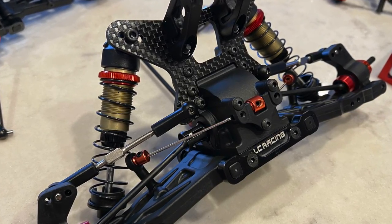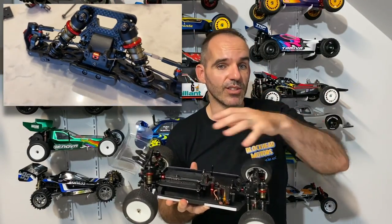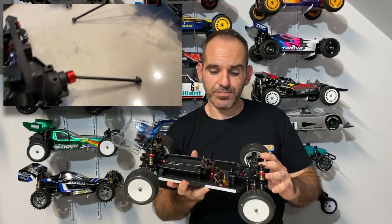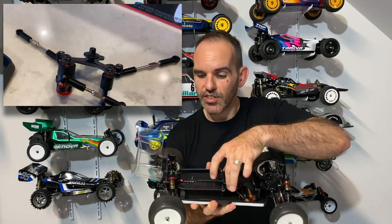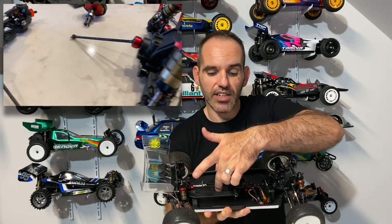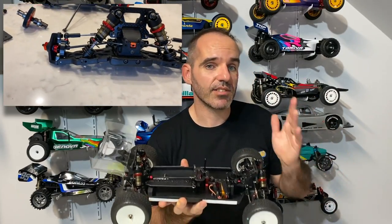You also get the option of putting either a center oil diff or a slipper clutch in. I went with the slipper clutch — I'm not entirely sure why; I think I opened that bag before I realized there were two options. As you can see, there are some nice carbon fiber parts holding everything together, mounts, a carbon chassis stiffener along the bottom, and the servo mount is also carbon fiber. The front and rear shock towers are carbon fiber as well, so there are some nice composite materials throughout. The car is fully ball-raced and super smooth.